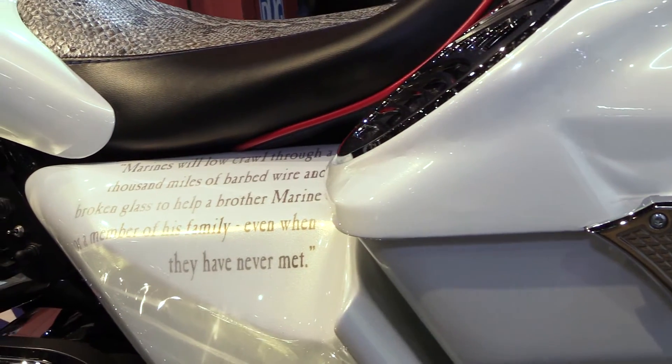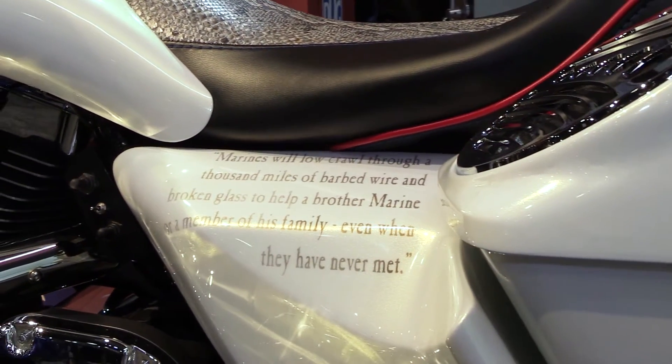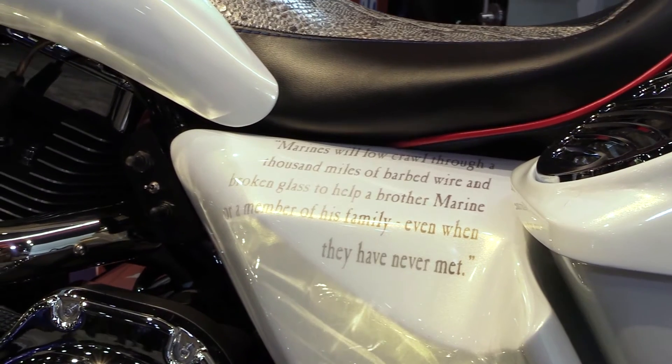Before it didn't have any artwork on it, so after the collision he brought it down. He said he'd like to do a Fallen Hero thing for his brothers. This last winter we did all the artwork on it, honoring the guys that he served with in Iraq, 2003-2004.